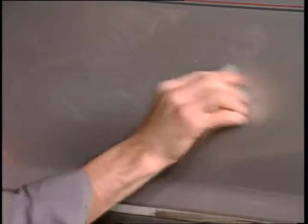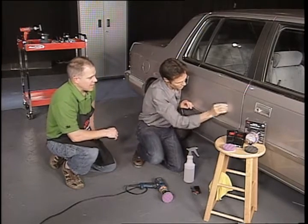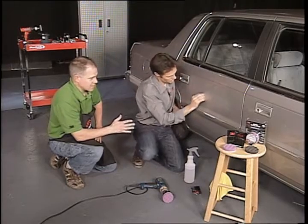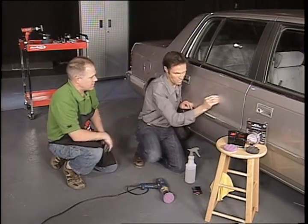Now, Mike, this pad that I'm using right now, it's an abrasive pad, 3000 grit, is that correct? It's a 3000 grit. It's a patented abrasive technology that 3M has, and it does a fantastic job of refining scratches.